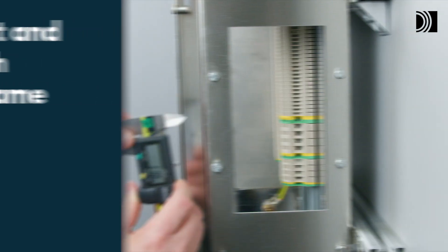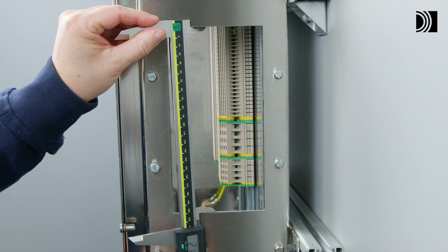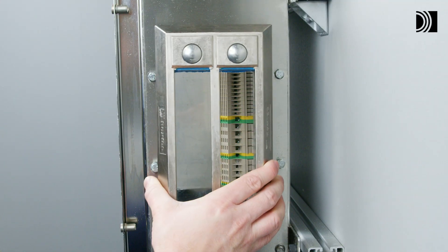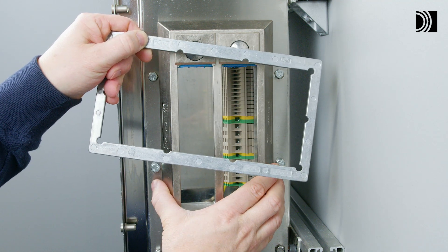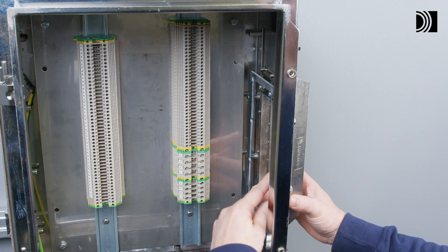Mount and attach the frame. Make or verify an aperture. Insert the frame from the outside of the cabinet. Insert the counter frame from the inside of the cabinet. The text on the counter frame shall always face the frame.